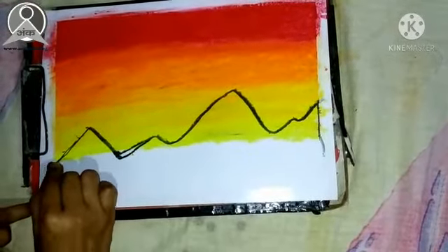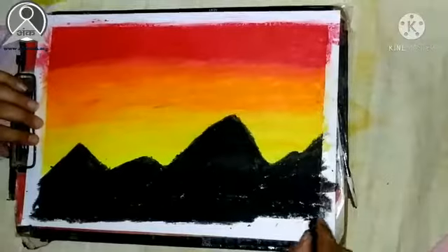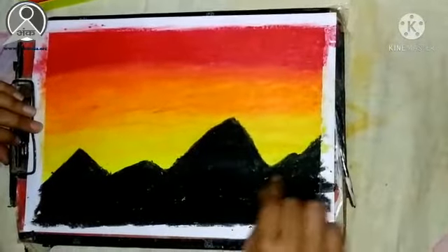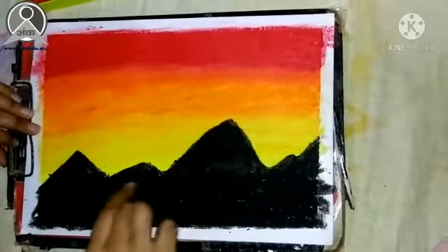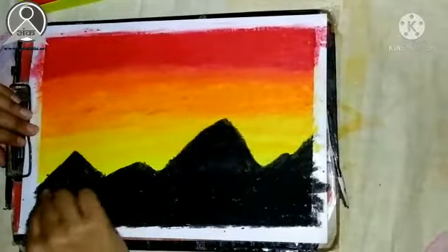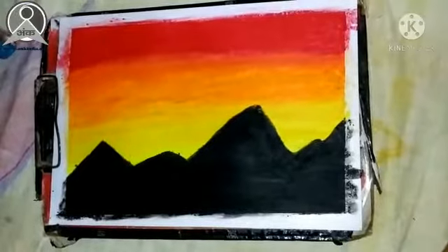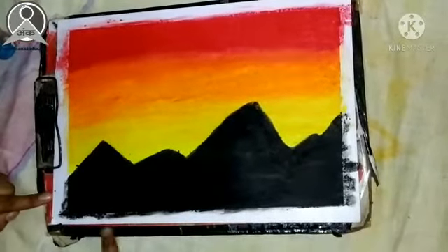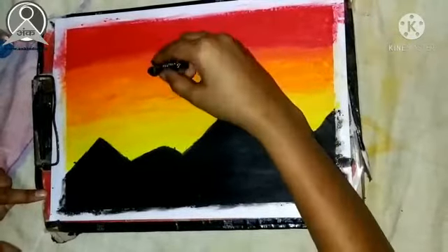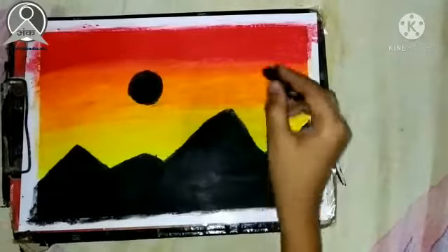We will make a better color. Here we have the black color almost complete. Then we have the same process — we rub with our fingers. Here we have black color also rubbed with our fingers, then we will make a sun with black color.